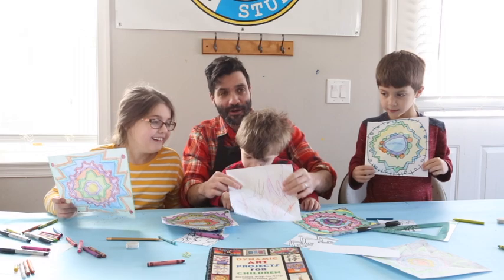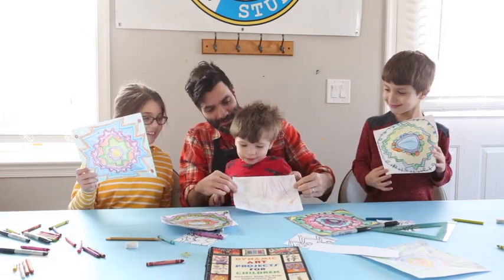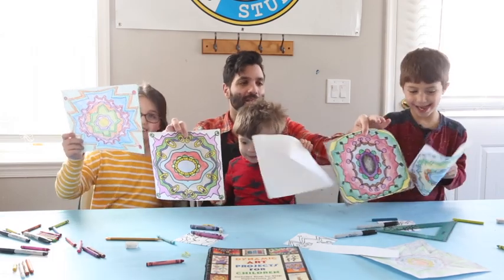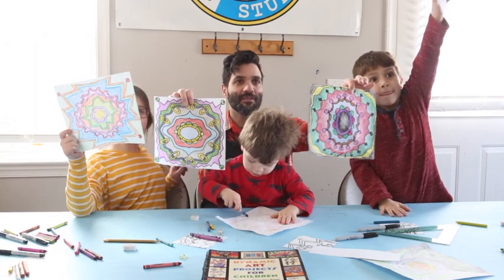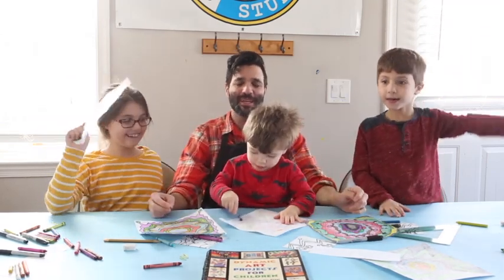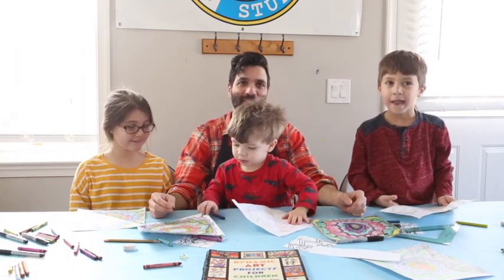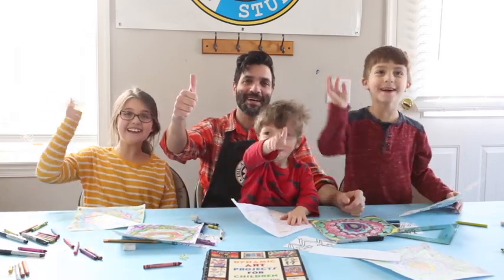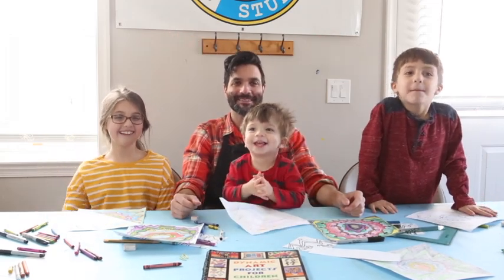And here are our finished radial designs — even our little guy made one! Here's how they look all colored in. Finley and Oliver, show them! Alright, thanks for tuning in and make sure you tune in tomorrow for another art project. Bye, everybody — stay well!